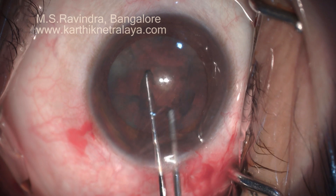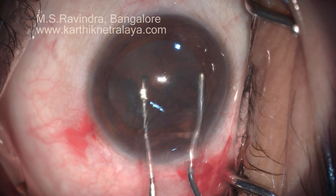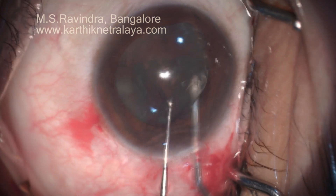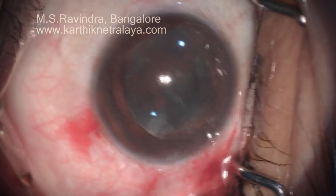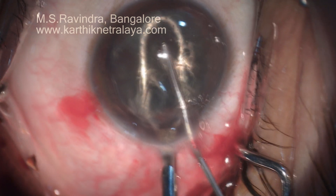The nucleus-epinucleus mass is rotated within the capsular bag. One pole is lifted up and the nucleus is completely brought into the anterior chamber.